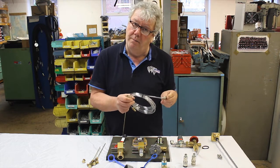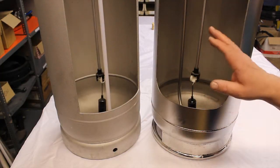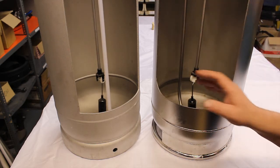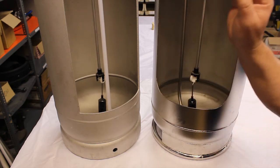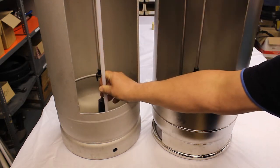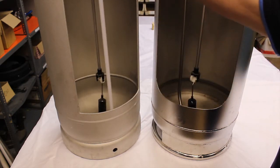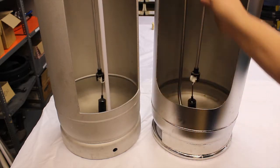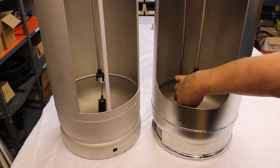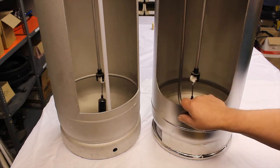We have a couple of special cylinders here: the Aligas cylinder and the Duplex cylinder, cut away so we can look inside and explain exactly how they work. The main and obvious difference between the two is that the Aligas has a plastic straight dip tube. The dip tube draws the propane to the liquid valve from the bottom. With the Duplex cylinder, you have a stainless steel tube which bends down at the bottom, allowing the propane to be drawn more from the centre of the tank.